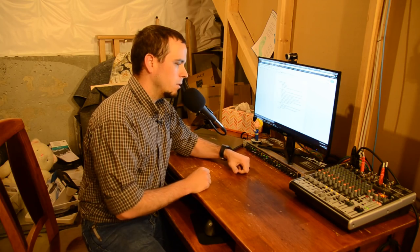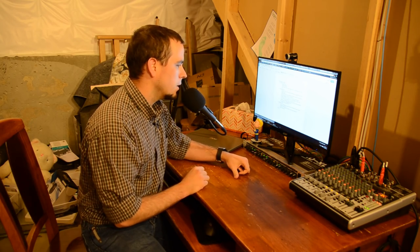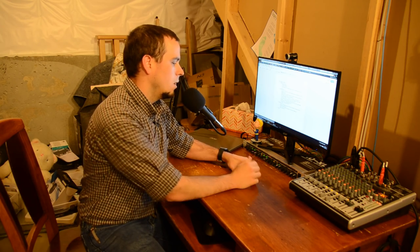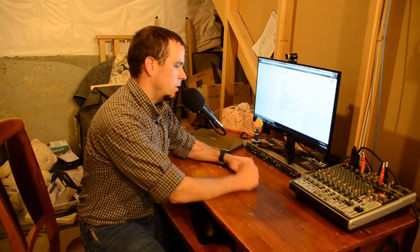Even with this foam ball on it I still get some plosives, but it's good enough for my purposes. If I were doing more work with it I might actually put a full pop filter in front of it, but for what I do this is sufficient.